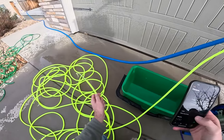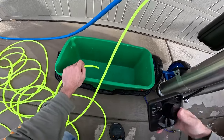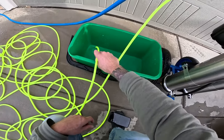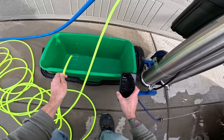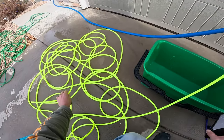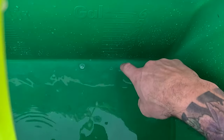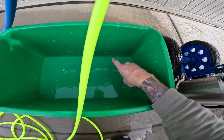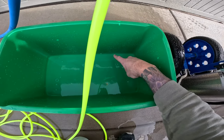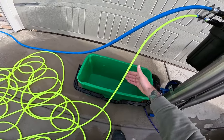Now let's do it with the high flow hose to see the volume difference. After one minute with the Zero High Flow hose, we're up to a half a gallon per minute. So after going through 100 feet, this doubled our output at the brush — the Zero High Flow hose literally doubles your flow compared to what you get out of the end of the standard hose line.